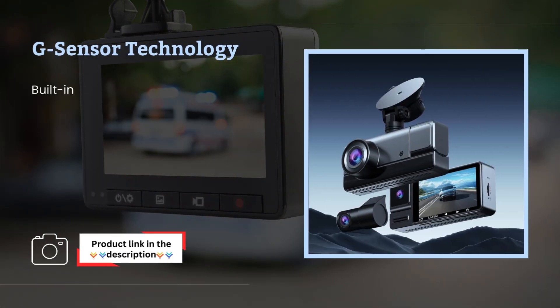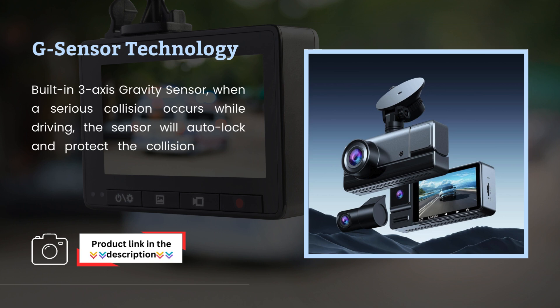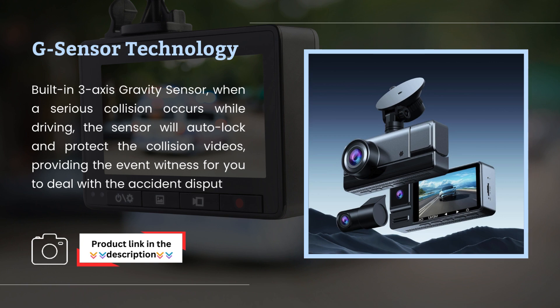G-Sensor Technology: the built-in three-axis gravity sensor, when a serious collision occurs while driving, will auto-lock and protect the collision videos, providing an event witness to help you deal with accident disputes or insurance claims.